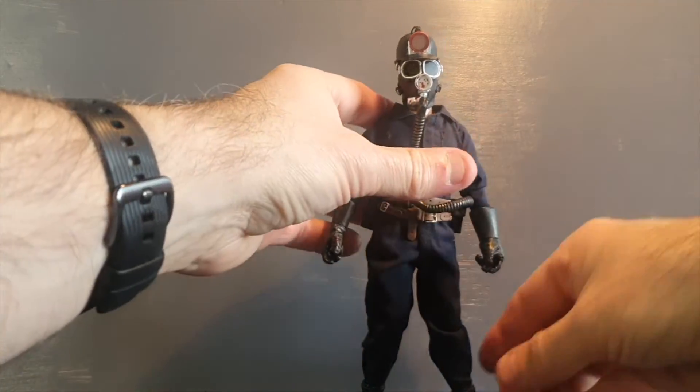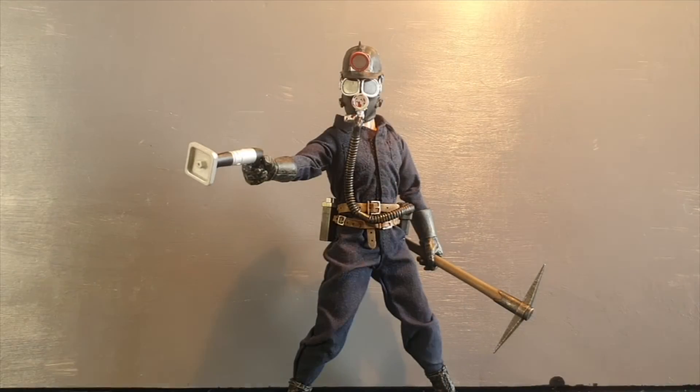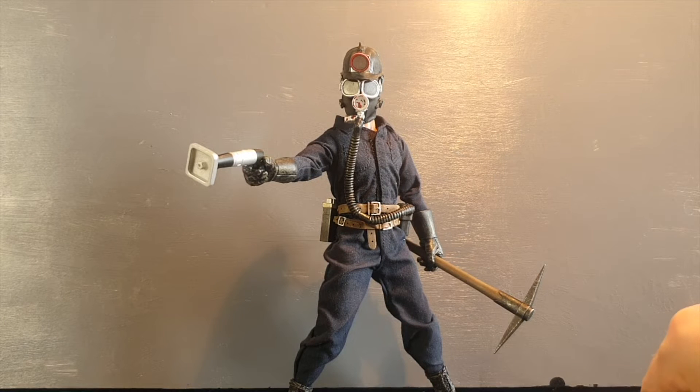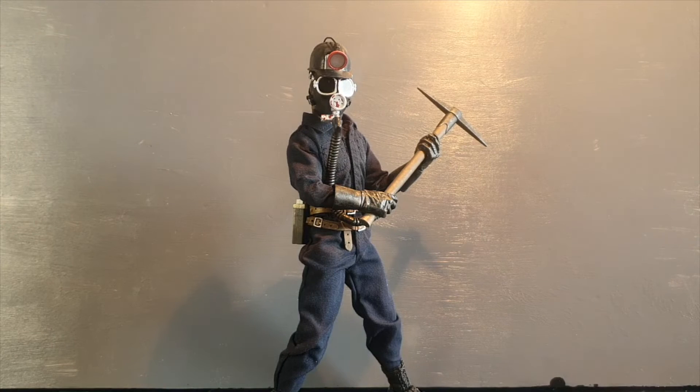It's the typical new type of 8-inch body articulation. I would have liked a couple of extra hands, but the hands on the figure hold the accessories pretty well. So there are no real problems, and you can also easily make him hold the pickaxe with both hands.